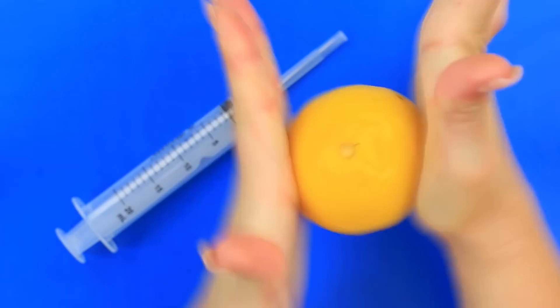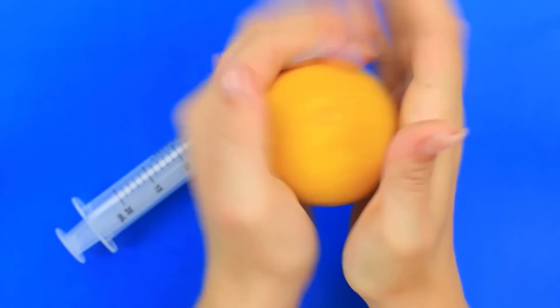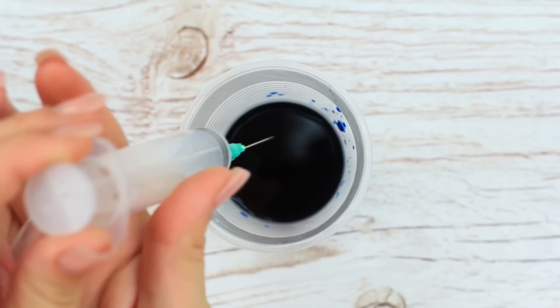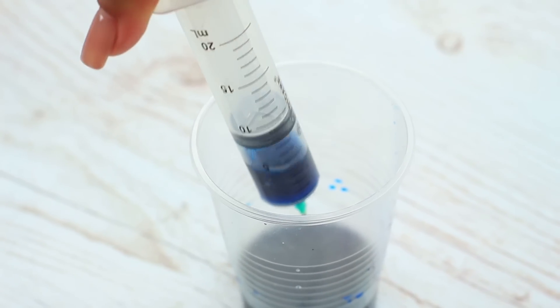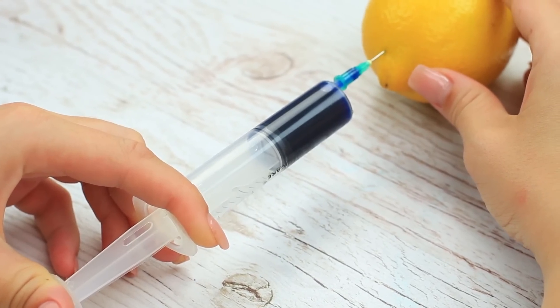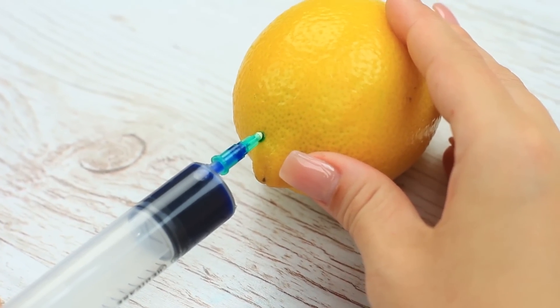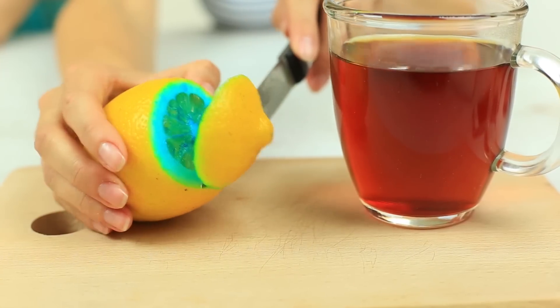We've got a few more pranks. Does your friend like to put a lemon slice in her tea or cola? Treat her with a special lemon. Press it with your hands to make it produce more juice, suck it into a syringe as much as possible, then suck up blue food coloring and squeeze it to color the lemon flesh. The more coloring you put in, the more saturated the shade will be. The sweetest moment is to see your friend's reaction and pretend you've got nothing to do with it.